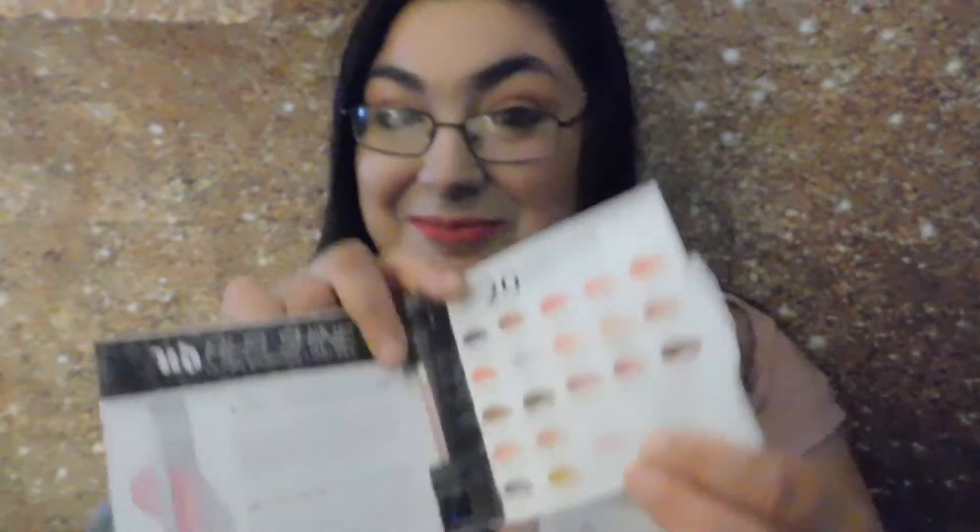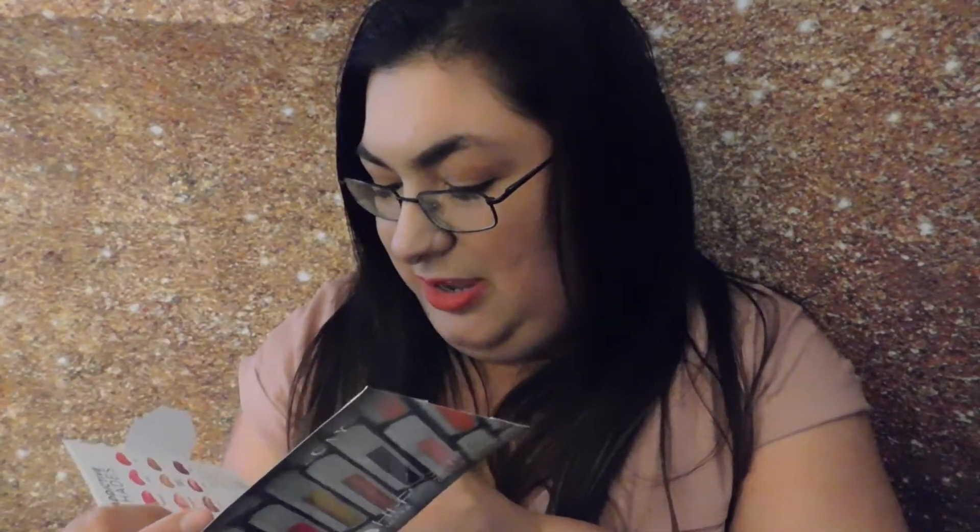We also have the Urban Decay High Five Shine Ultra Cushion Lip Gloss. I am not a fan of lip gloss, so I'm not going to swatch it or open it — I'm actually going to add it to my giveaway that I'll be doing next month. The lucky girl who wins is going to get this. It has a really interesting color but I'm just not personally into it, so no swatches — saving it for the giveaway!